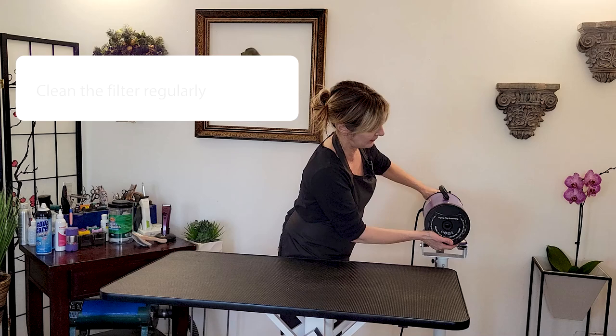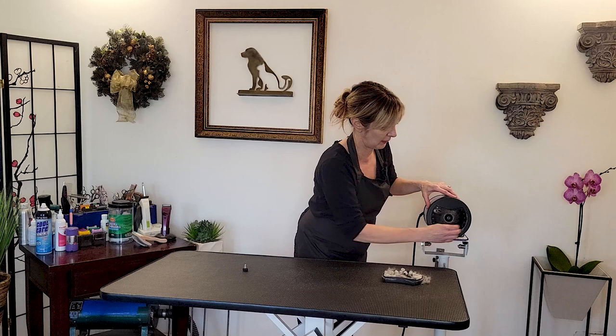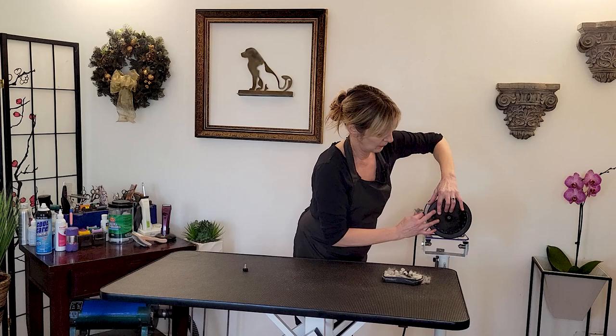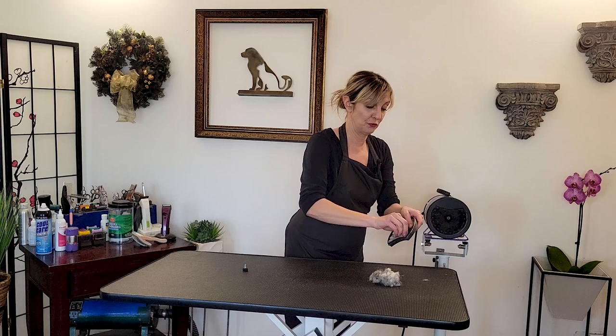Every dryer has a filter. I kept this one a little too long just to demonstrate — for every single dryer, you're going to have a filter that keeps debris away from the motor. This is all the hair collected through about a week, and it needs to be removed. The filter is usually removable — you can wash it and replace it as well. Look at all of this that came through. If there were a hole in this filter, you can imagine all of this hair getting in there and catching fire.